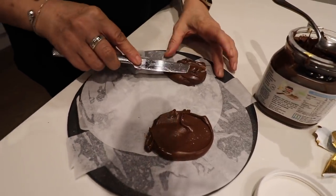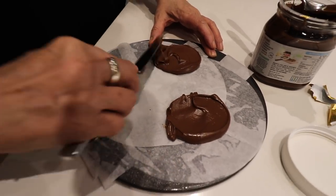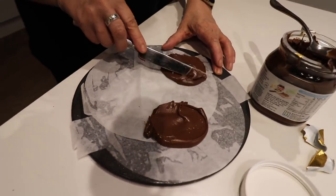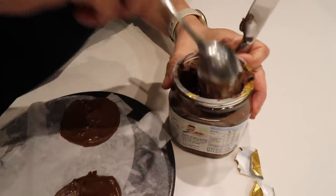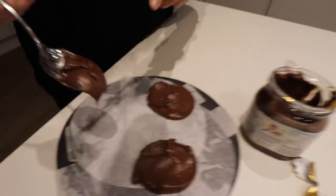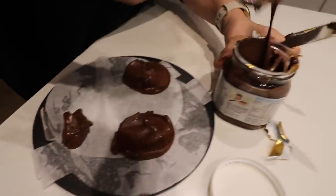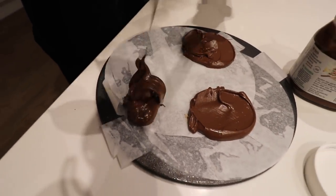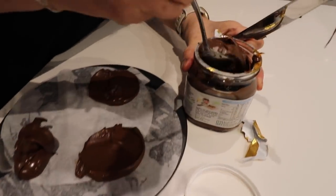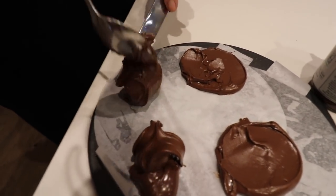I used to just put my Nutella in and then cover it with a bit of pancake batter, but I saw this on — I don't know — TikTok or whatever it was. That's going to be a lot of Nutella in the pancake. I really like this idea. What I should have done was do four blobs and then smooth them — you've kind of put them in the oddest place.